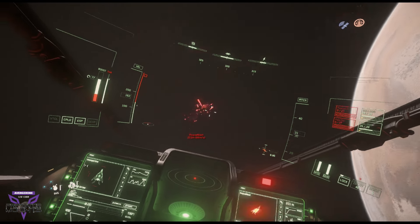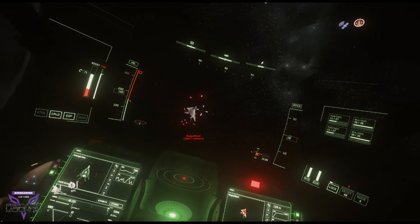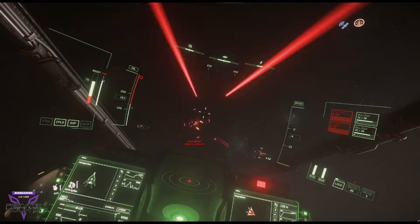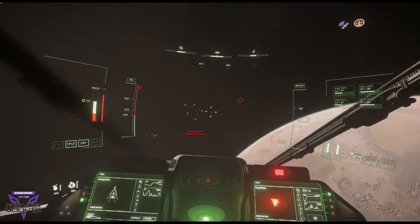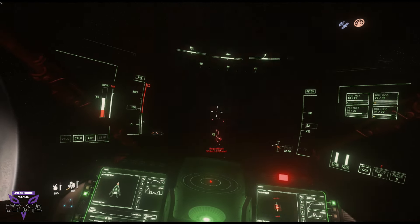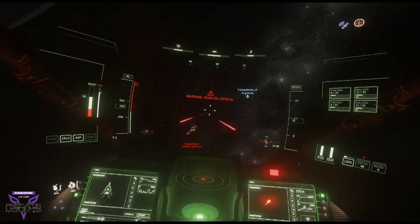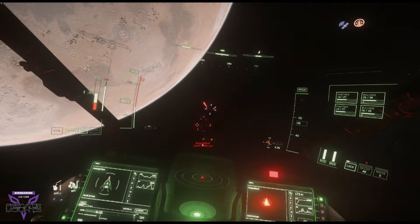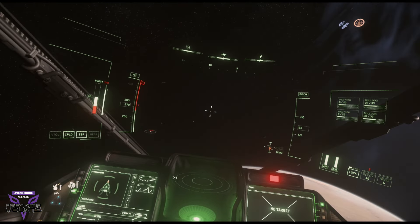Just gonna try and run. What a great fight!